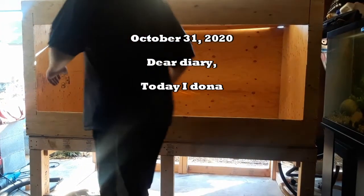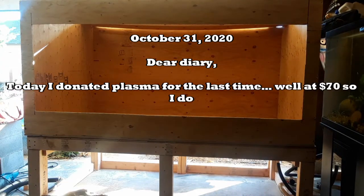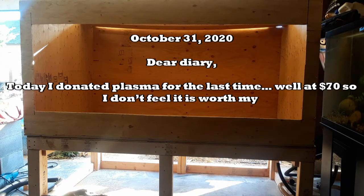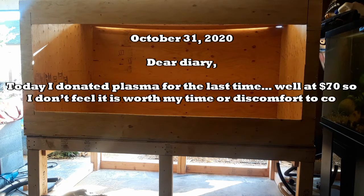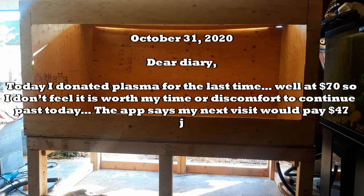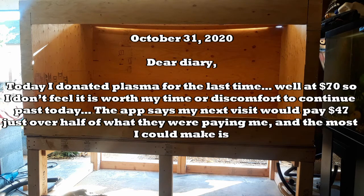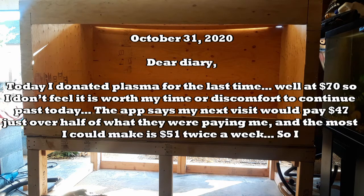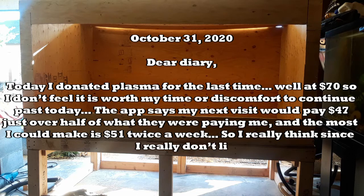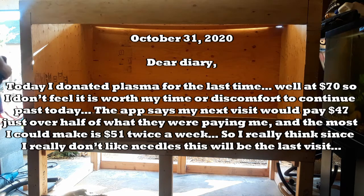Dear Diary, today I donated plasma for the last time. At $70, I don't feel it is worth my time or discomfort to continue past today. The app says my next visit would pay $47, just over half of what they were paying me. And the most I could make is $51 twice a week. So I really think, since I really don't like needles, this will be the last visit.